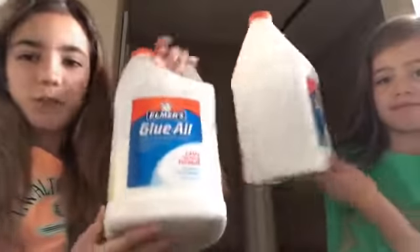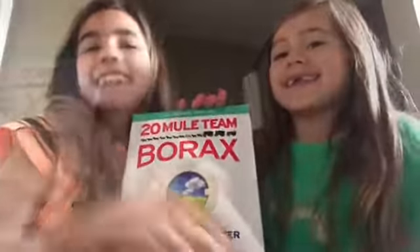We're using these containers. You need a container to mix it in, and you need some glue. You're also gonna need borax — you don't have to use borax, you can use contact lens solution, Tide, or anything you want. We're just using borax today. You'll also need some warm water. And we're not gonna make fluffy slime, and we're not gonna use fake snow — we're gonna use diapers, which are so much better, I promise.